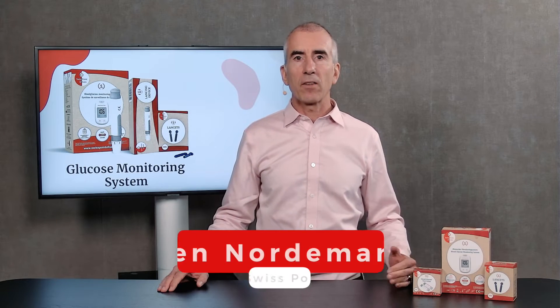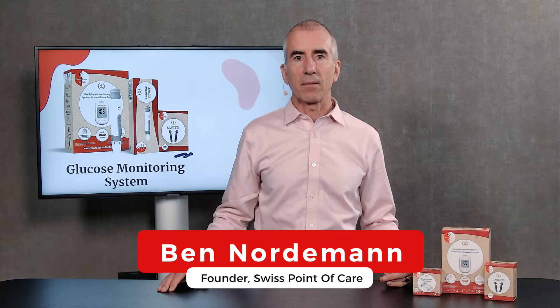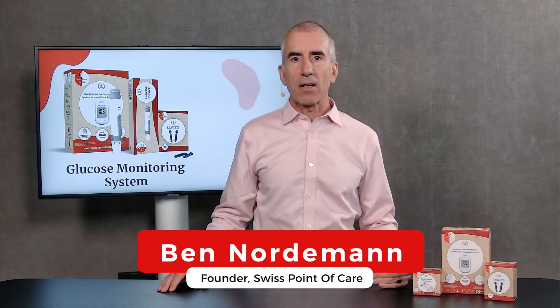Hello, today I'm going to tell you about the Swiss Point of Care blood glucose meter. My name is Ben, founder of Swiss Point of Care.